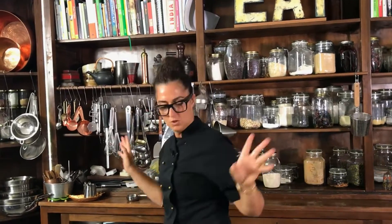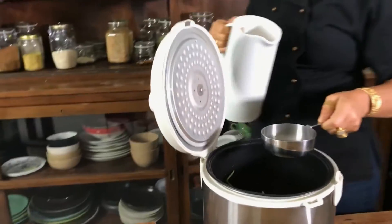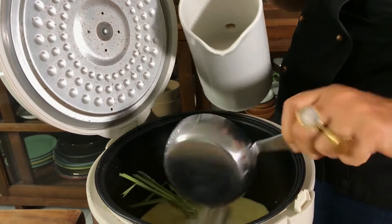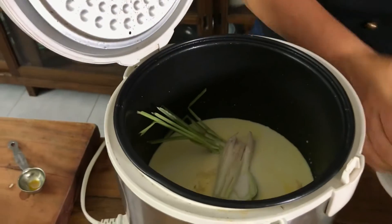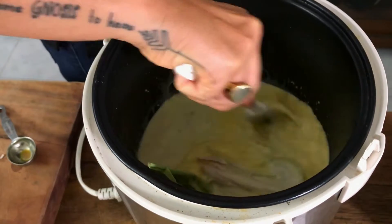Now the coconut milk — super important. Where am I? Coconut milk. Can you smell it already? It's amazing. I put two cups of coconut milk in and give it a bit of a stir.